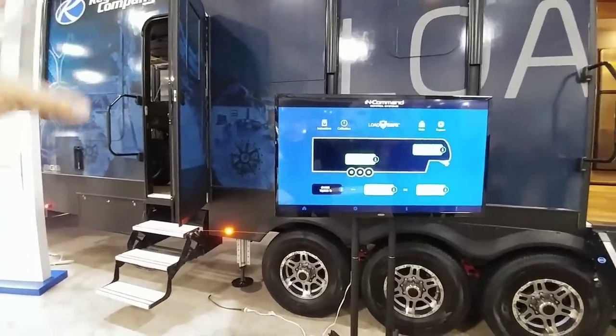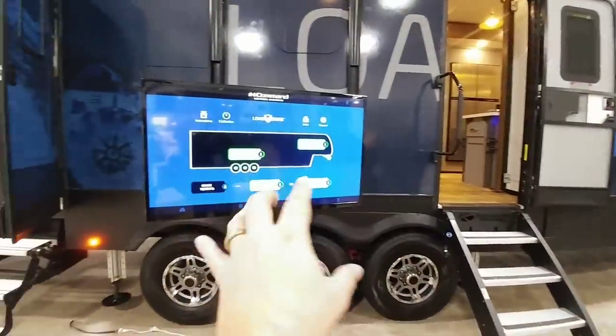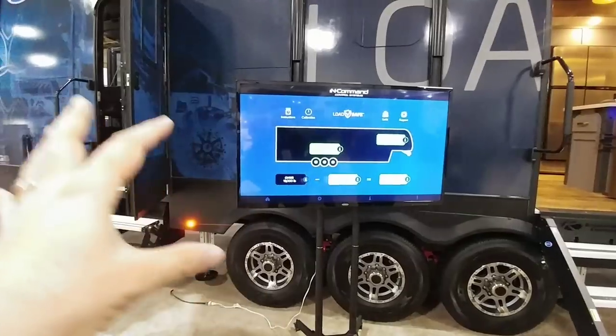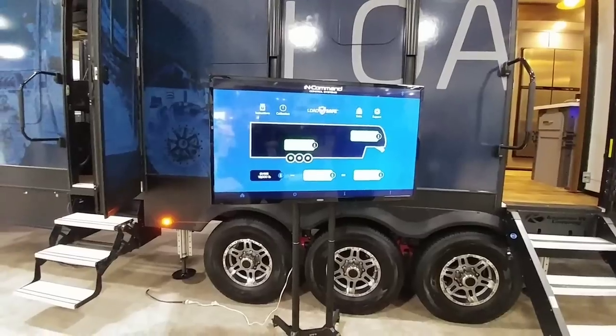When you put an ATV, a quad, or something in the back, it's going to reduce some of the hitch weight off of the pin, and this system lets you see specifically how much weight you have in the back as well as how much weight you have in the pin and what percentage of that weight is being transferred to the truck.